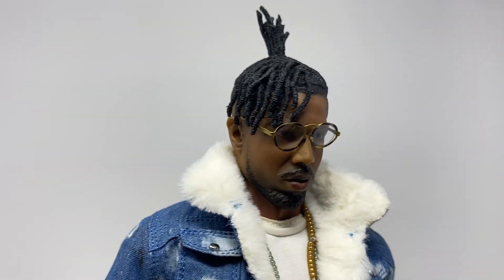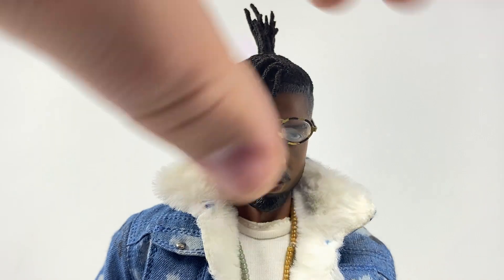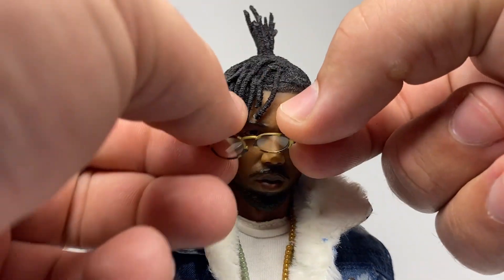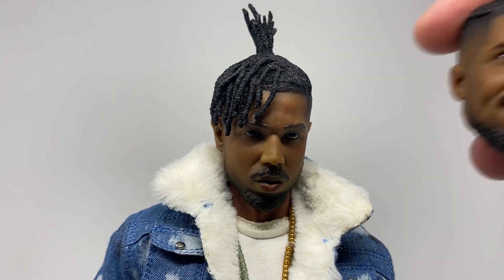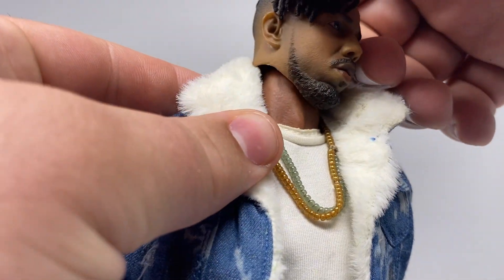I'm quite impressed with what this company I've never heard of before has pulled off here. Taking off the glasses — which are kind of hard to get on and off — you can see it definitely has that lighter tone compared to the slightly darker tone of the other sculpt. All in all it's not a bad sculpt, but you can see the skin color does clash a bit at the neck.